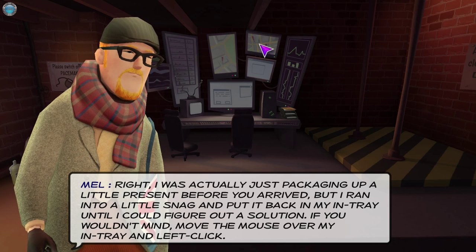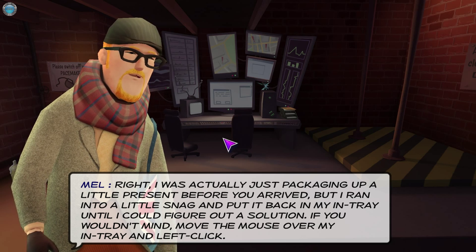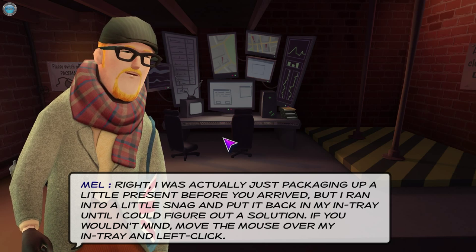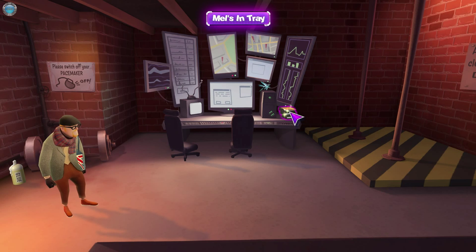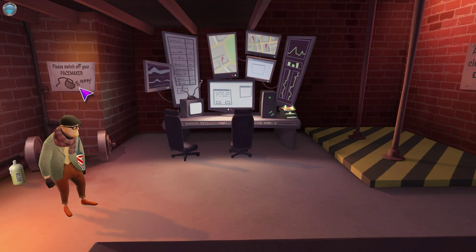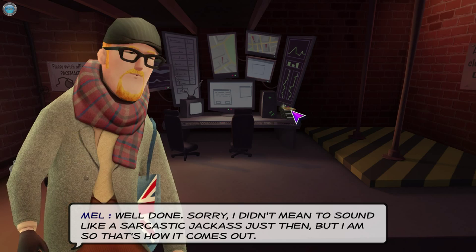The NPC continues: 'I was just packaging up a little present before you arrived but ran into a snag and put it back in my in-tray. If you wouldn't mind, move the mouse over my in-tray and left-click.' We can see the mouse in-tray, a Patriot putter, gym equipment. We click there.